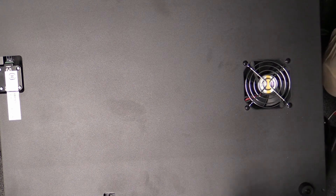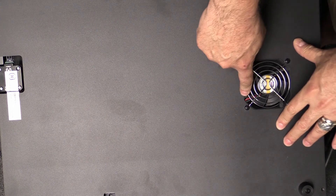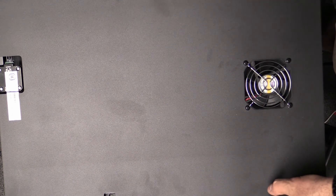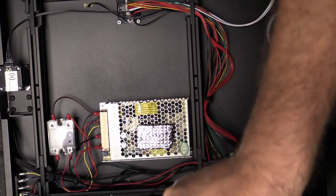Put these screws aside. Now when I pop this cover off, the power wire for the fan goes to the motherboard which is going to be over here, so I don't have a whole lot of space to move it. I'm just going to be really careful about how I move it over.